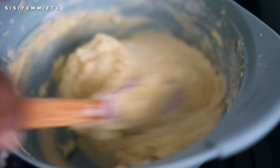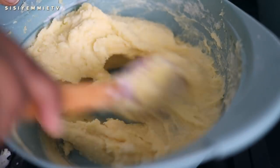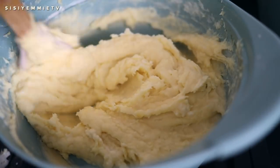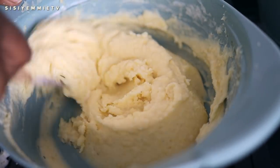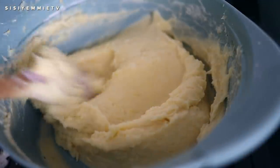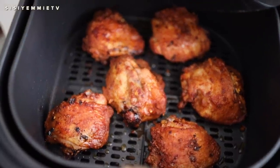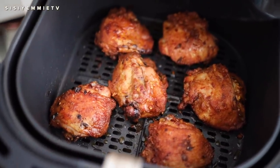Can you see how nice and fluffy my mashed potato is? It was so, so yummy! The chicken is done now and it is really crispy.